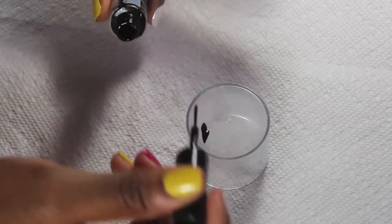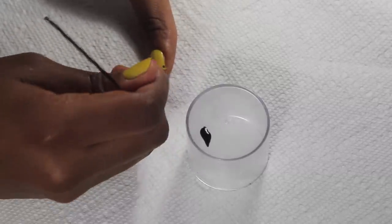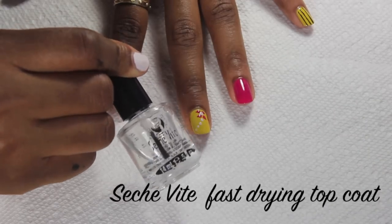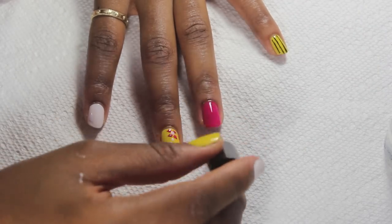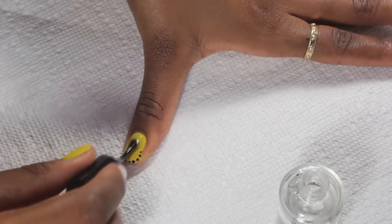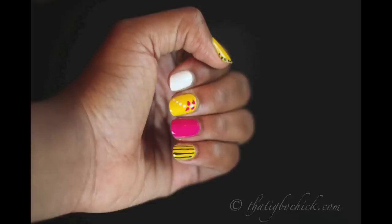For the thumb, I'm using the same bobby pin dipped into black polish to create small dots that go across the tip of the nail. To finish everything off, I'm applying one thick coat of Seche Vite fast-drying top coat on each nail, and that's it!